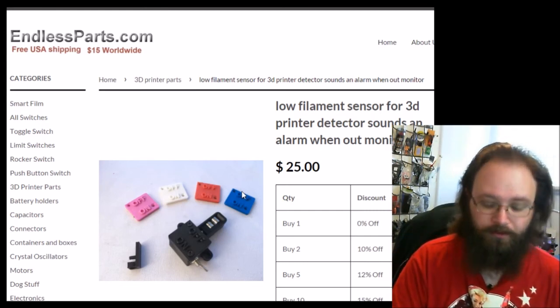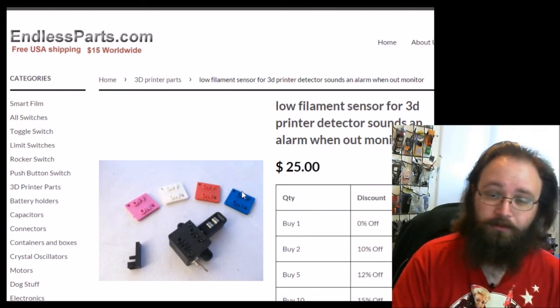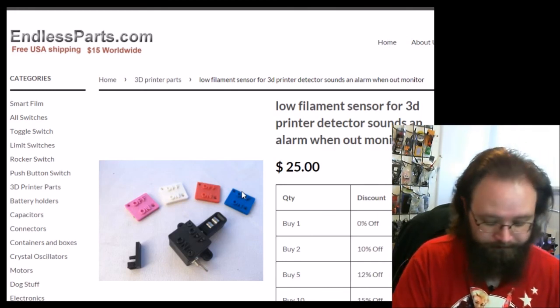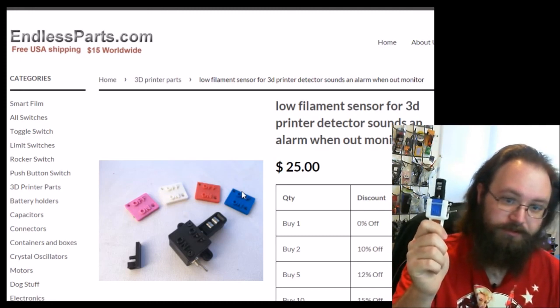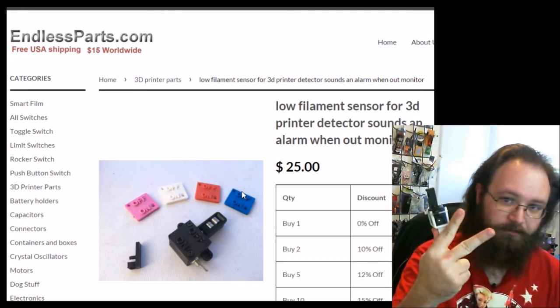If you found this video helpful, let me know. Over and out, watch your six. Check out the low filament sensor. Peace — didn't mean to flip everybody off.